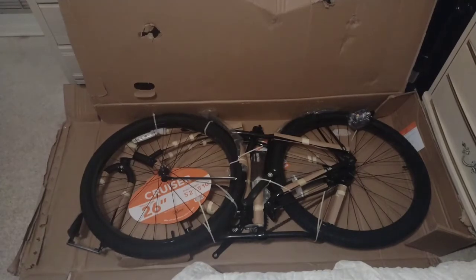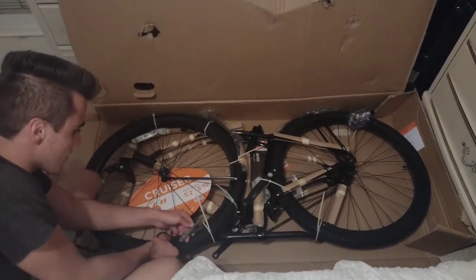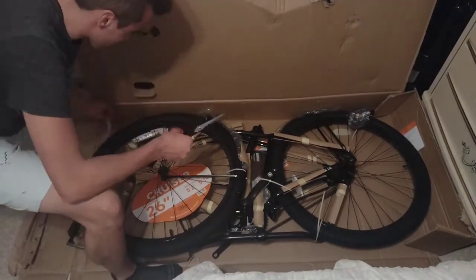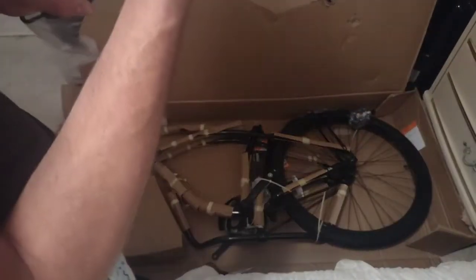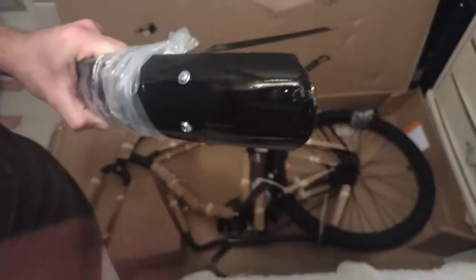Time to unbox — we're going to need something to snip those zip ties. Let's go ahead and cut these. We have our fender, which looks like it's damaged a little bit.